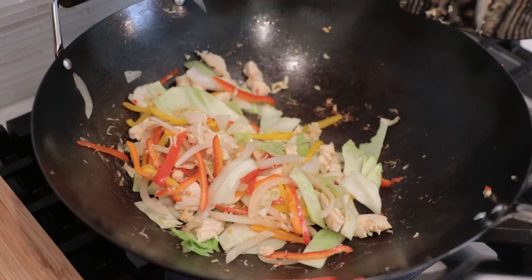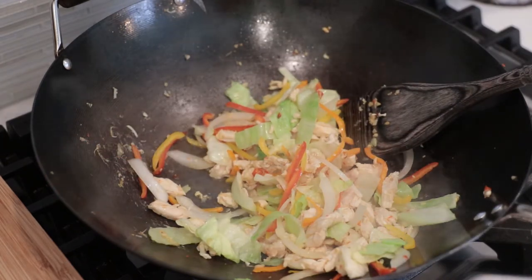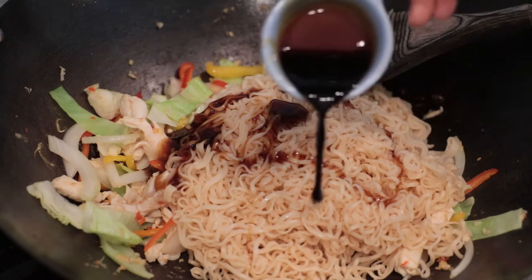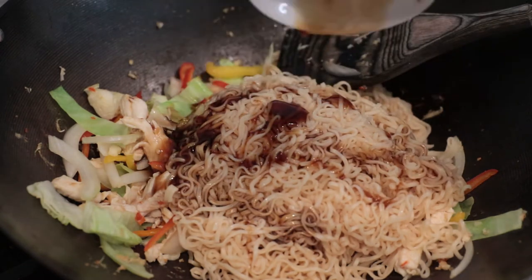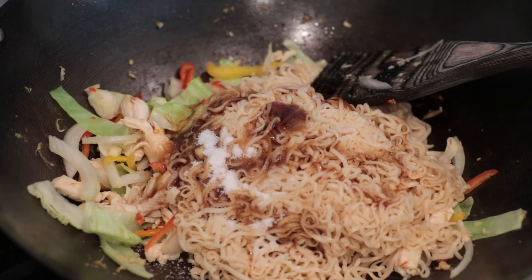Right now my vegetables are starting to get a little bit soft. I'm gonna add the seasoning, so while you're seasoning, turn to low heat. Add the noodles in. One tablespoon of oyster sauce, half tablespoon of black soy sauce, one tablespoon of soy sauce, one tablespoon of sugar, and one full teaspoon of salt. Right now we're gonna turn to high heat and quickly stir.